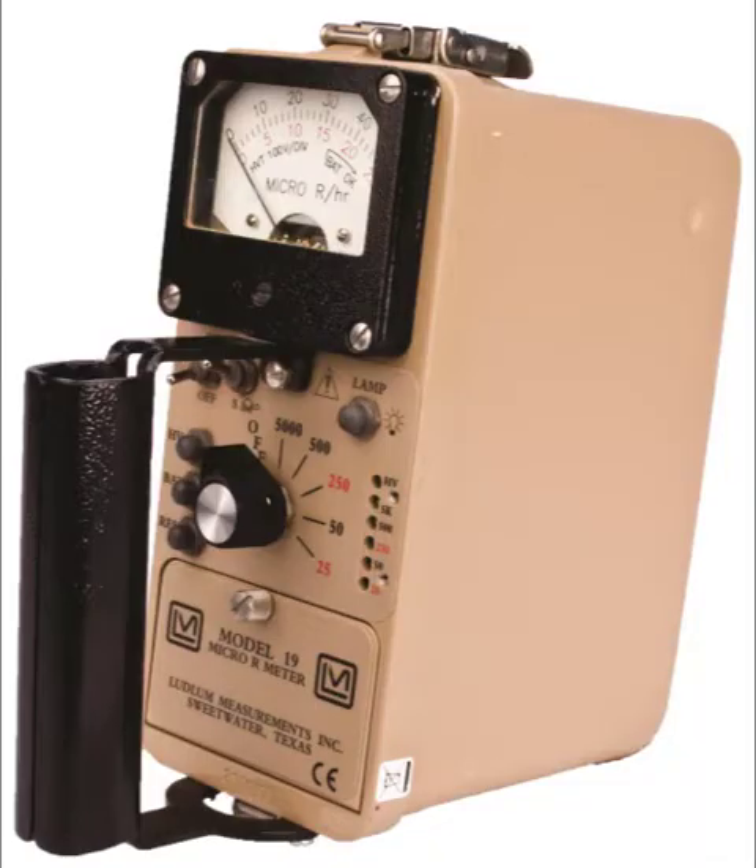The Ludlum Model 19 is a very sensitive meter designed to detect low-level gamma radiation. It can measure from 0 to 5,000 micro-R per hour. It uses an internally mounted 1 by 1 inch sodium iodide scintillation type detector.